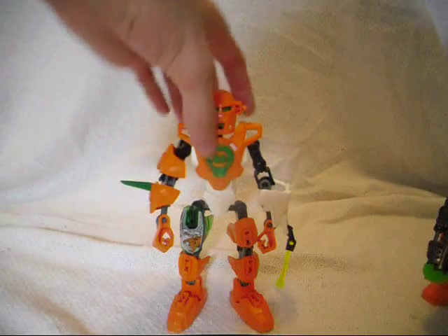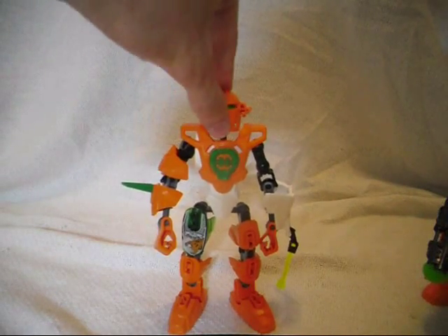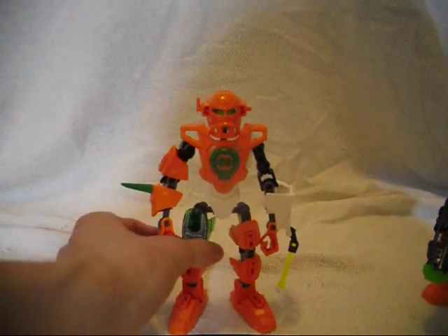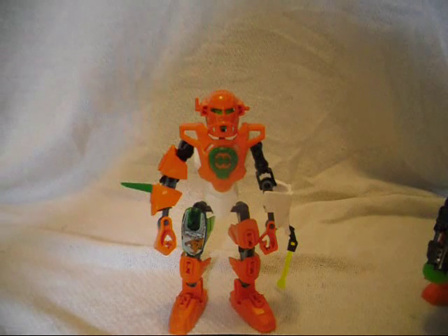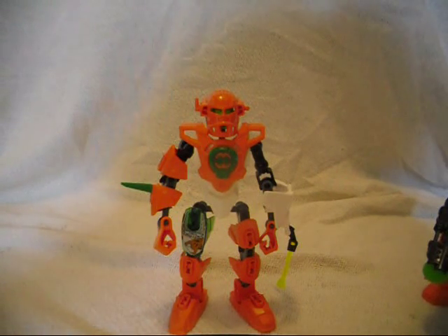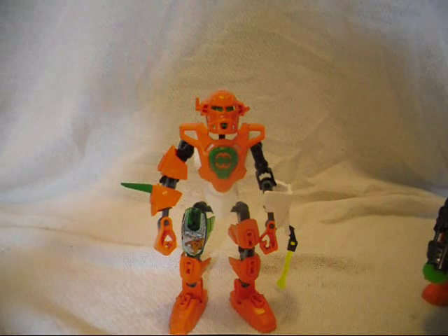So that is Nex Series 4, and the 2.0 Nex with the 3.0 chest armor piece and a few modified upgrades of my own, and his new Series 4 mask.